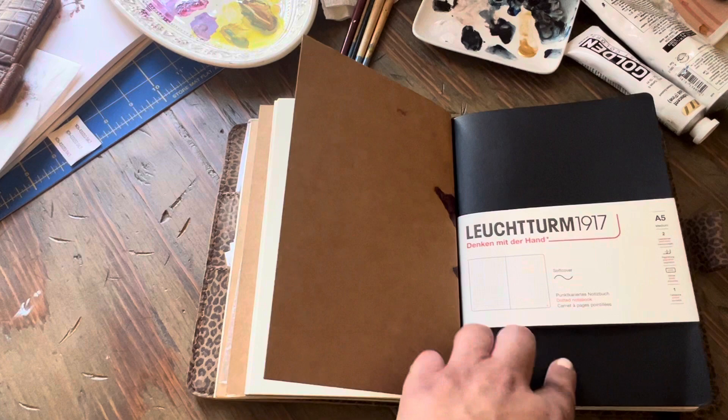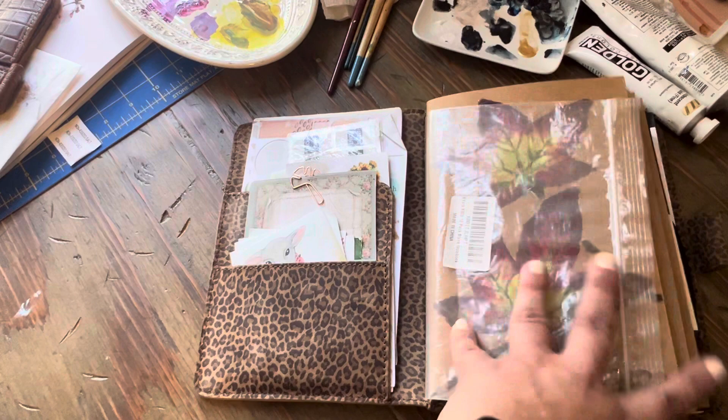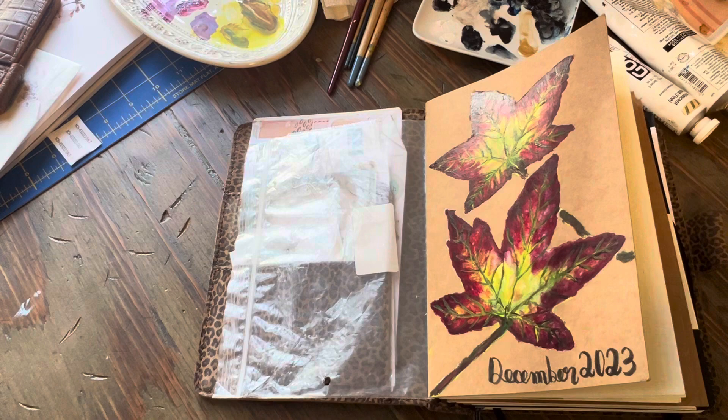That's my setup for December. I may cover this journal with some rice paper or I may paint it with acrylic — I haven't decided yet. Maybe I'll paint it. But that's my setup.